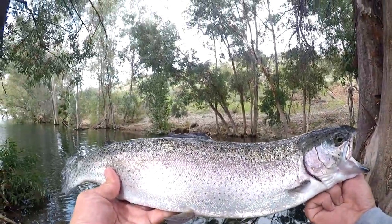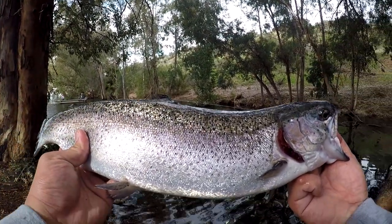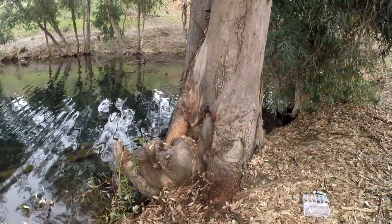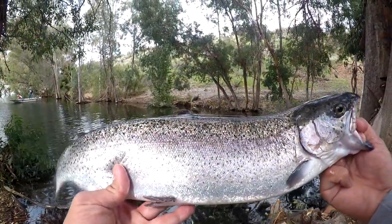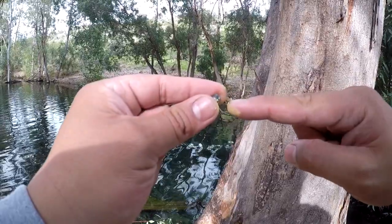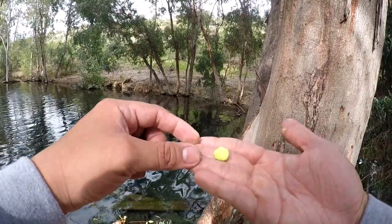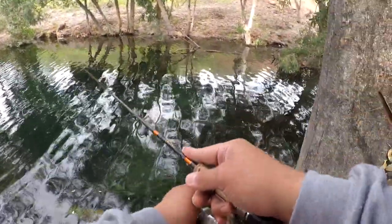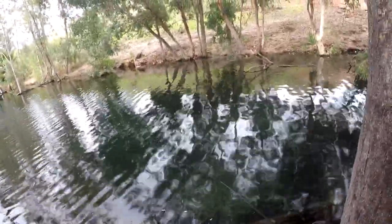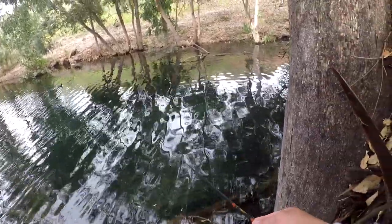This guy — a nice rainbow trout — finally bit. I was throwing everything at him earlier in the morning: mini jigs, lures, spinners, blade baits — everything. But he really just wanted the trout dough. Thanks for the net, man. So here's my split shot right here on the main leader line, and right here is my bait.